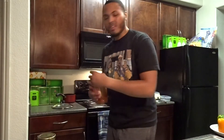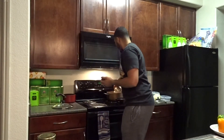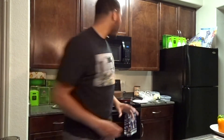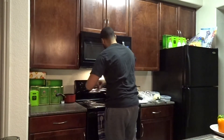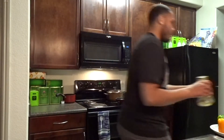I forgot to get tomato paste, but it's cool — we'll make it work. Got that right there, throw that in. What I like to do is put it on a slow heat, a slow simmer. Put it on low — you don't want it too hot, you just want it to get warm.